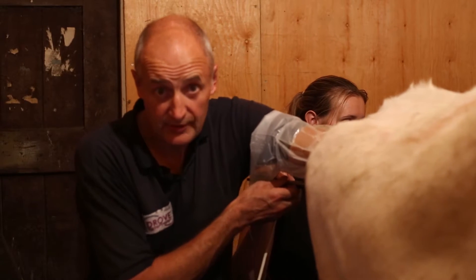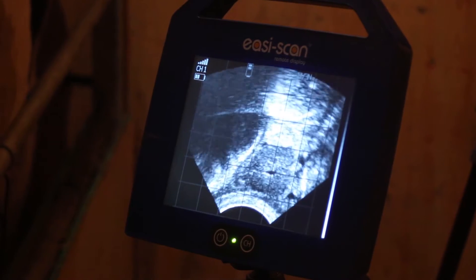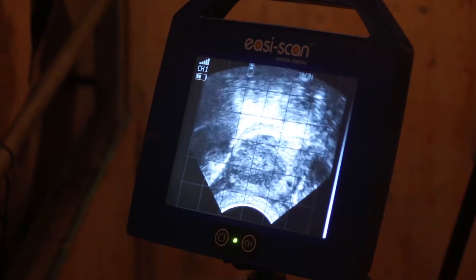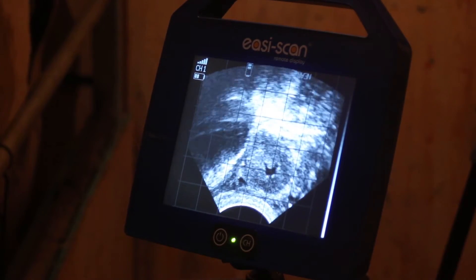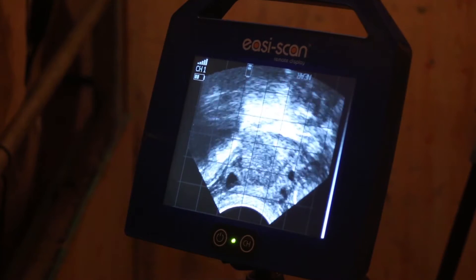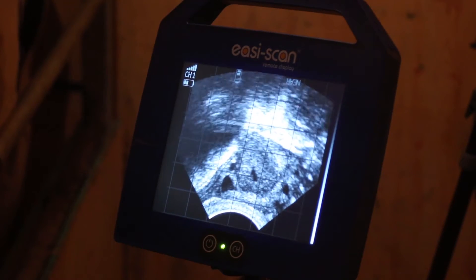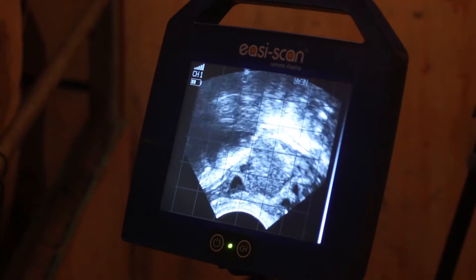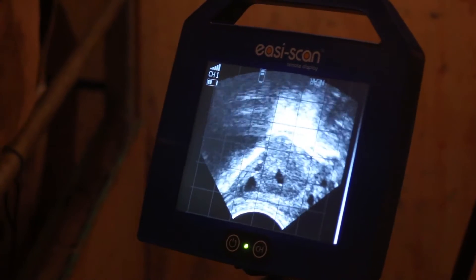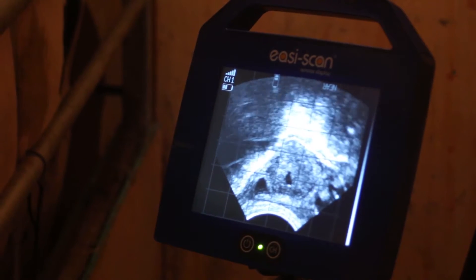I'm now going to move the ovary around a little bit and start getting some of the smaller follicles. Hopefully we'll be able to see that on the screen later as well. There's a grid on the screen and one of the lines on the grid is exactly where the needle emerges, so that gives me a good starting point to know exactly where to aim. I'm gently rotating the ovary around, moving around the surface and picking off all the little follicles around the circumference.